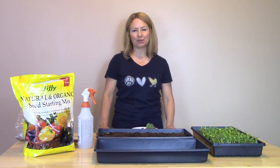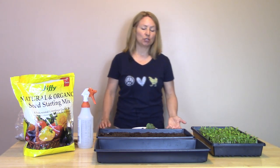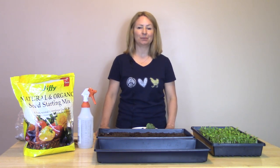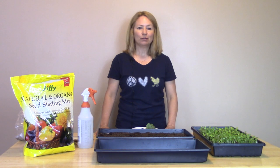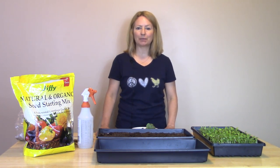Microgreens are also known as vegetable confetti. They're considered a superfood or a functional food because they have health promoting and disease preventing properties. Microgreens are one of three types of immature plants. The first one is sprouts, where we tend to eat the root, the seed and the first shoot of the plant.